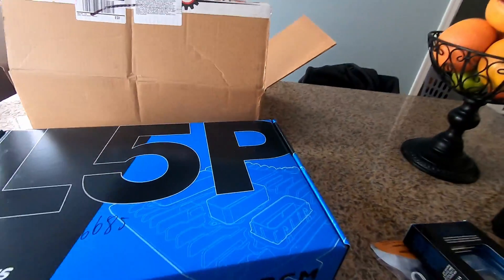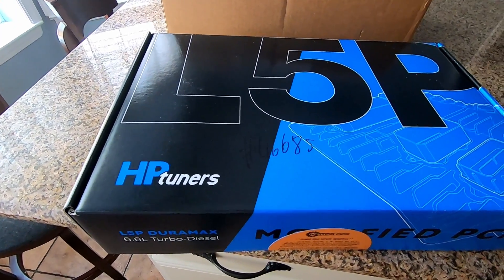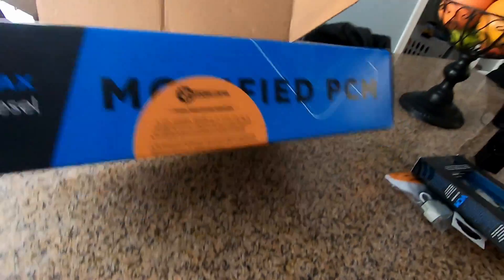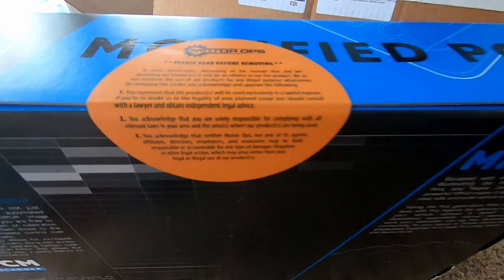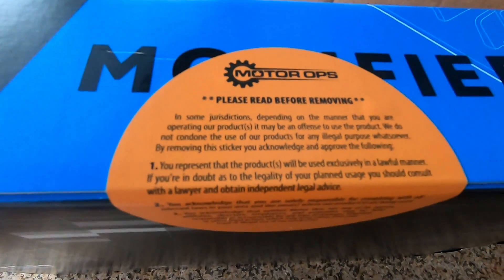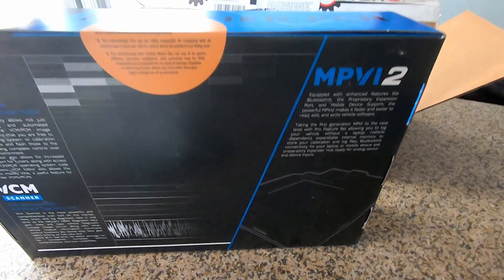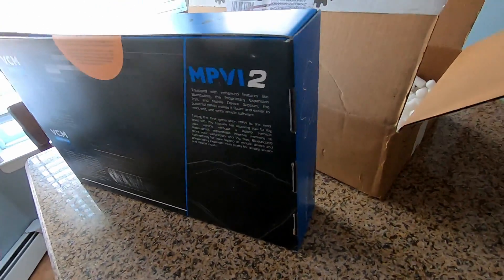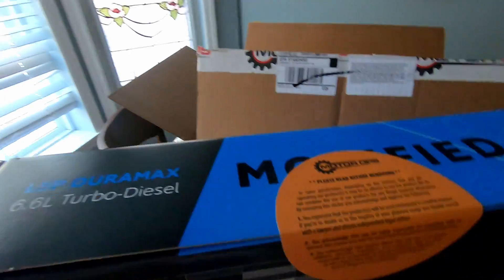Alright, so this is your HP Tuners ECM and TCM. I got it directly from Motor Ops, and I believe they preloaded tunes — I talked to one of the guys there and he said he loaded the sport econ tune already on there. That helps me out a little bit and takes away some of the work. There are instructions inside and I'll walk you guys through exactly what you've got to do.